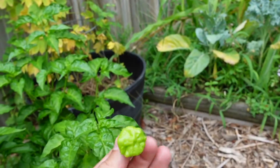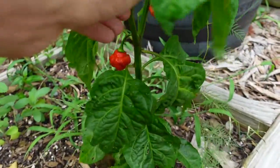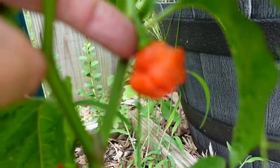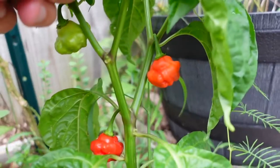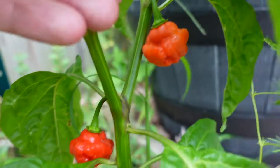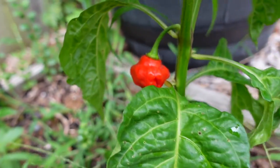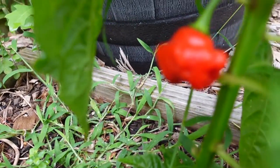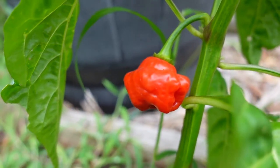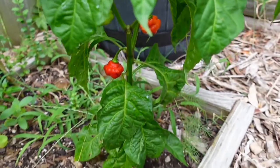All right, we'll try that one as well. Here's a look at a slightly not fully ripe fruit — you can see it's a little bit orange. And then here's a nice dark red one, fully ripe. Nice dark red, really pretty on the plant — that's the one that we'll be sampling today.